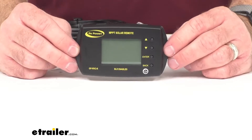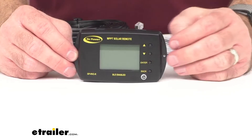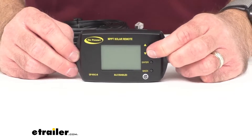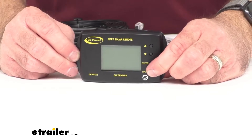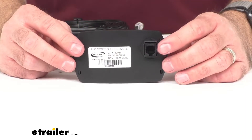This is going to mount flush for a nice clean look. As you can see, you have your LCD screen, your up button, your down button, your enter button, your back button, and then on the back side you're going to have your RJ12 connector.